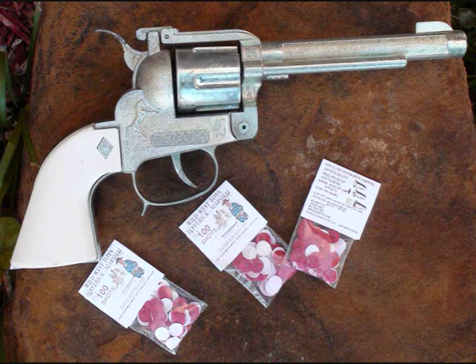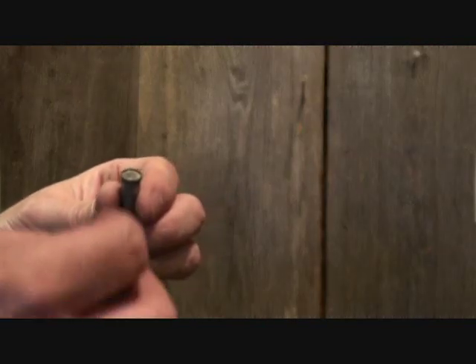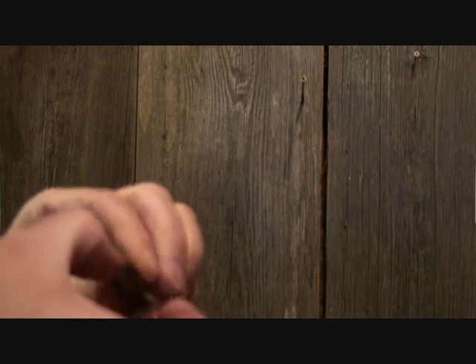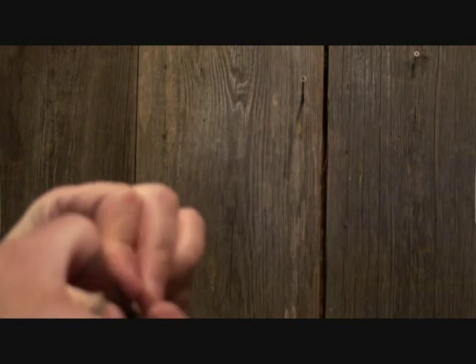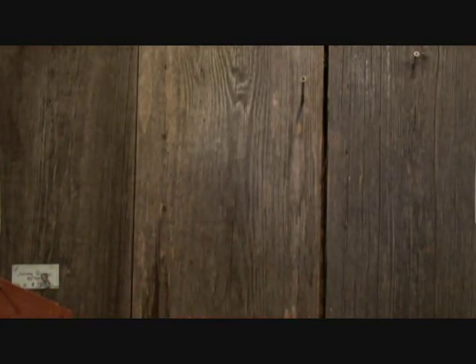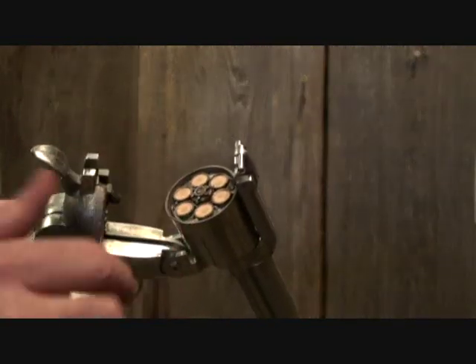Wild West Toys Maverick 45 die-cast metal cap pistol with real fanning action. Just load a single paper cap on the back of each bullet and put the bullets in the cylinder. Squeeze the trigger, or fan the hammer, and the caps will pop when the cylinder rotates.